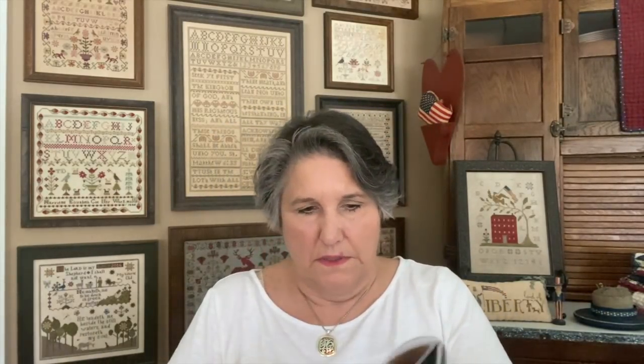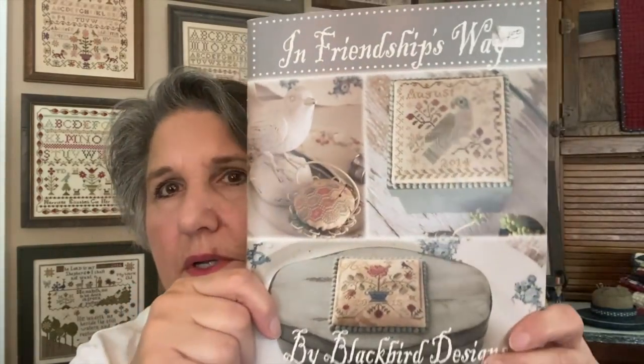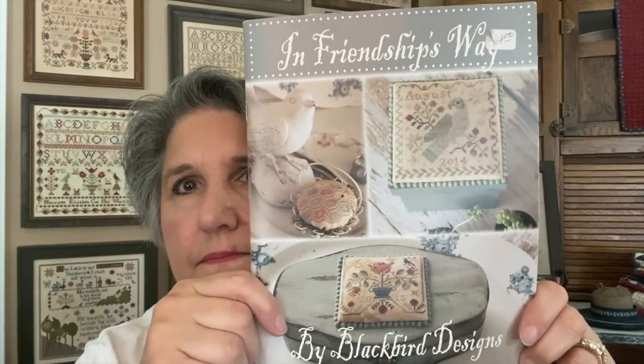As far as housekeeping, a few people reached out through comments to let me know that the 1861 antique sampler — which is in 'In Friendship's Way' — is available. As far as the giveaway, I'm going to add a video at the end, and after we run the random comment generator picker, I'll be picking a winner and adding that to the end.